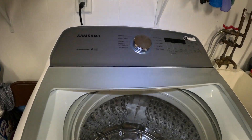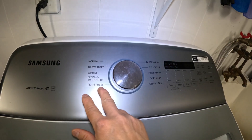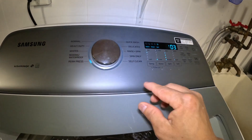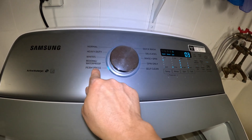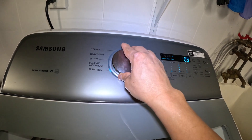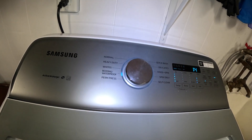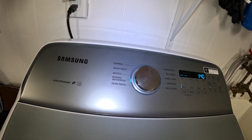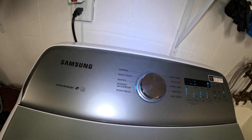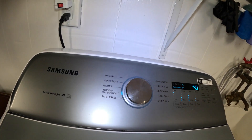Let me show you some of the features it has. It has 10 cycles right here. Just turn on the power to show you that. So permanent press cycle, bedding and waterproof. Just turn the knob to whatever cycle you want. For bedding and waterproof, you use that cycle for water resistant items such as waterproof comforter, mattress cover, ski pants, and raincoat.